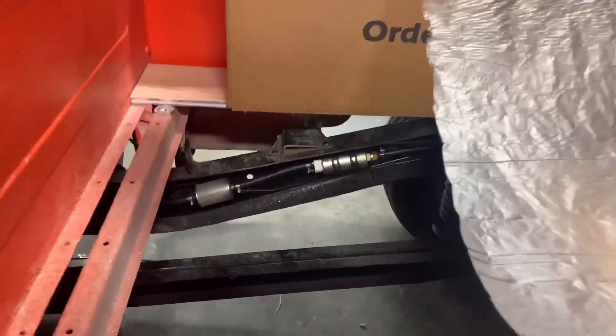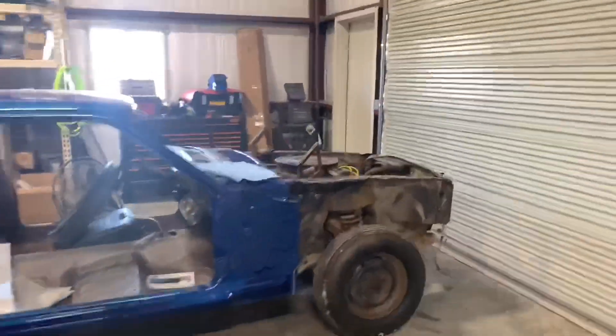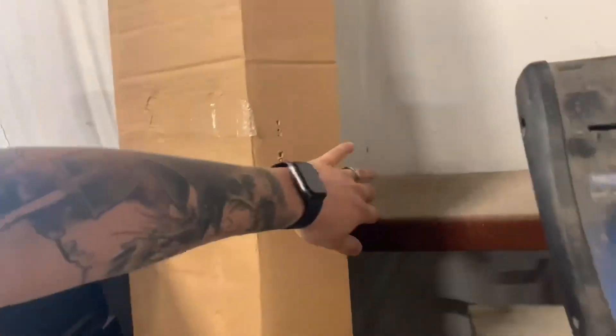I'm still going to put the bedding in — you can see the fuel pump there. Let me give you a sneak peek of the bedding we're putting in here. LMC came out with these aluminum bed pieces. We went with the light pine — it's just a laminate but it looks really good, it even feels like wood.